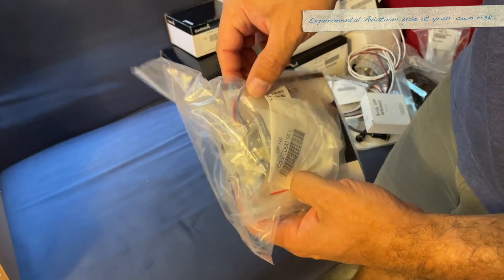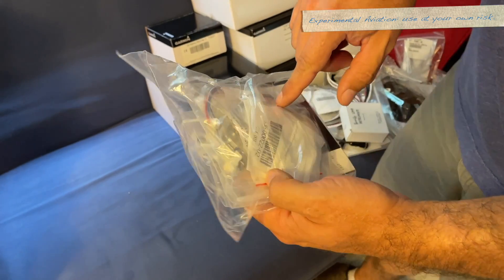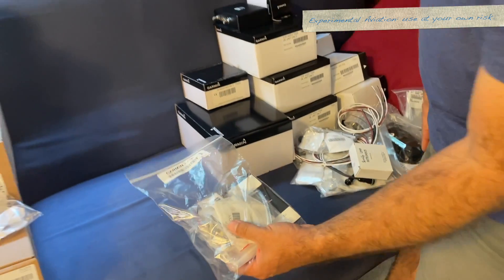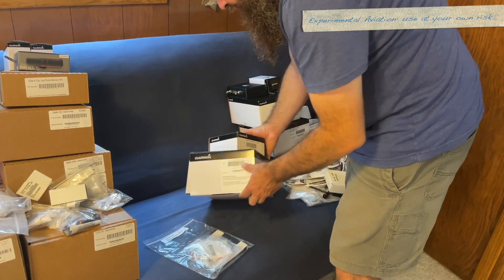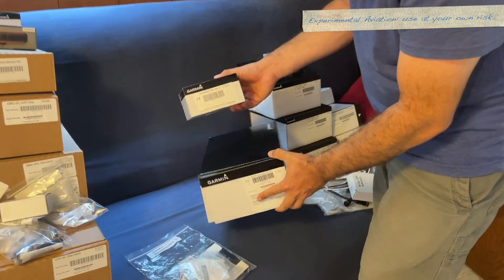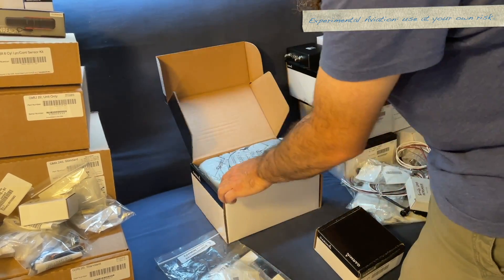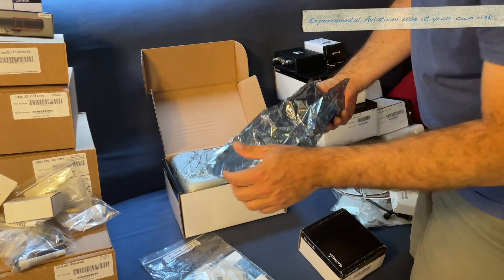Looks like a hand terminator — G5 connector kit. The G5 is actually a fun one to unbox because we have the G5 and the battery, which means we can do a sort of cheater G5 unboxing slash first power-on.